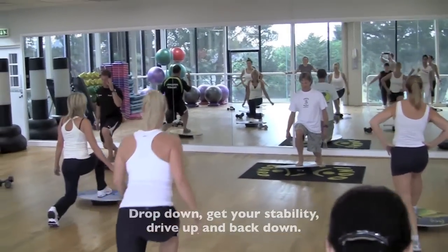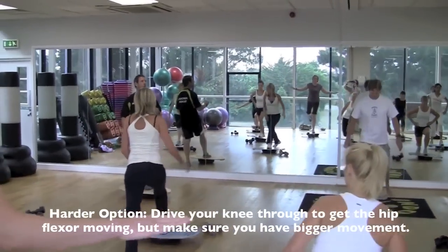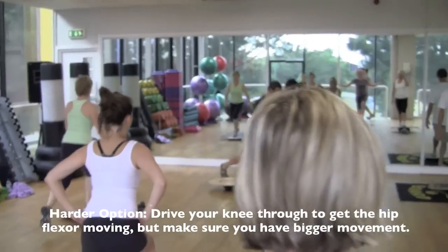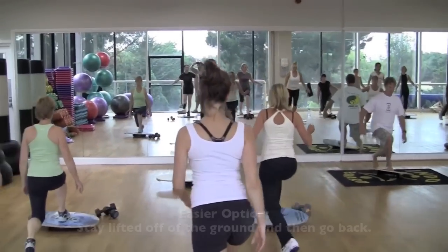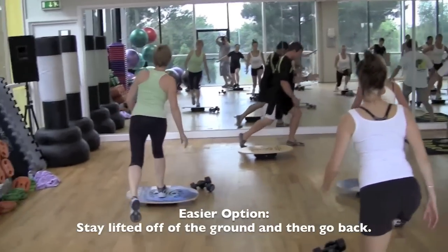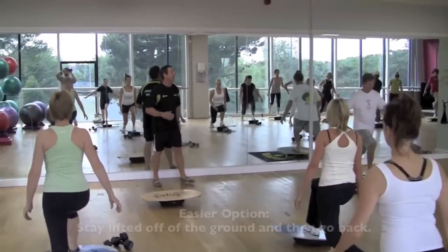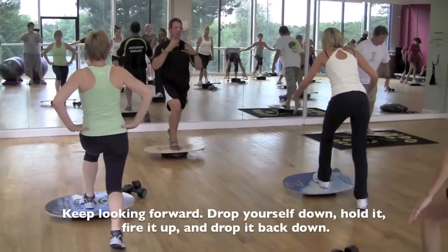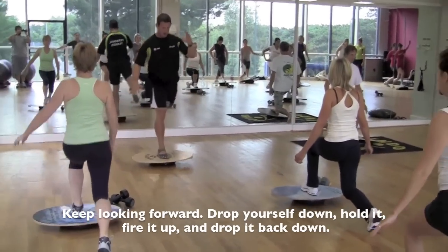And as you can see, the harder option is going to make it slightly harder. Get that knee to drive it through. Get that hip flex working, but make sure you've got bigger movement. The easy option is to stay, lift it off the ground, and back. Keep looking forward. And then drop yourself down. And then fire it up.